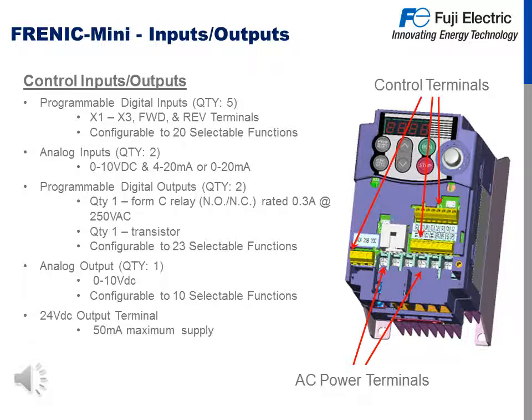For the control inputs and outputs, we have five programmable digital inputs — X1 through X3, and the forward and reverse terminal is also configurable — up to 20 different types of functions. There are two analog inputs: 0 to 10 volt and 4 to 20 or 0 to 20 milliamp style. There are two programmable digital outputs: one is a form C normally open/normally closed relay rated at 0.3 amps at 250 volts AC, and one transistor output configurable up to 23 different functions.